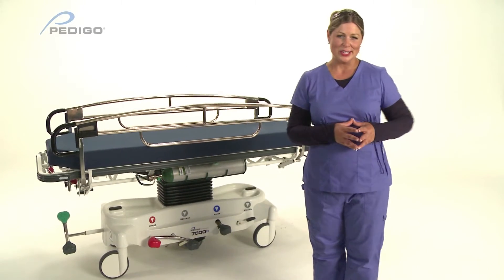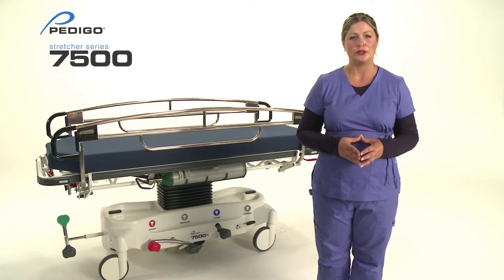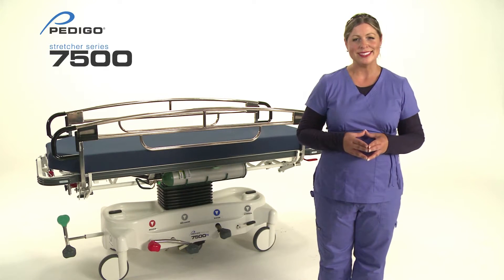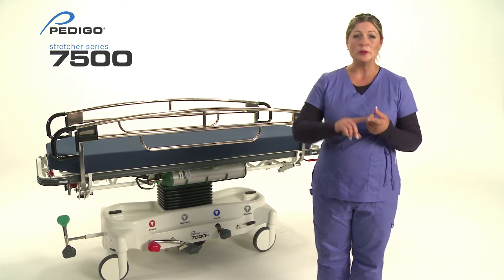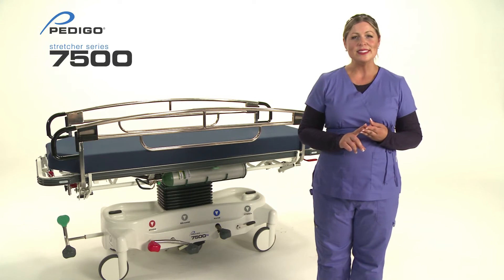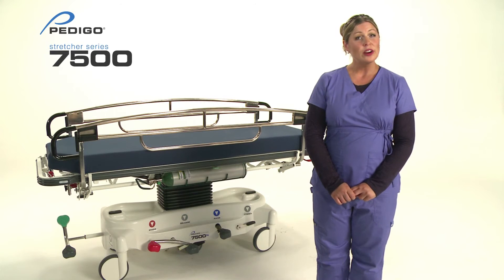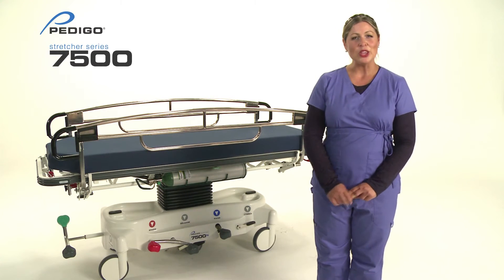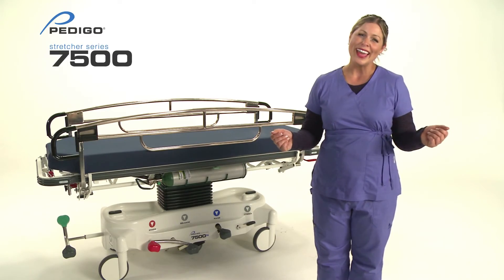Pedego's 7500 series stretcher allows for the transfer of patients easily and comfortably with an industry-best 750-pound weight capacity. Superior stability, mobility, and braking capabilities make the 7500 versatile for all your department needs, whether it be the OR, ED, PACU, patient transportation, radiology, or cath lab.